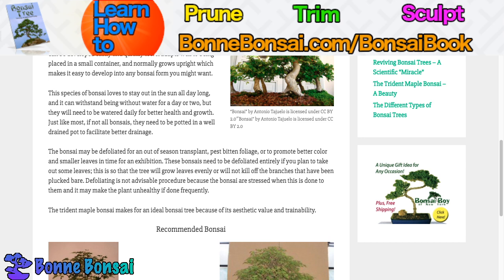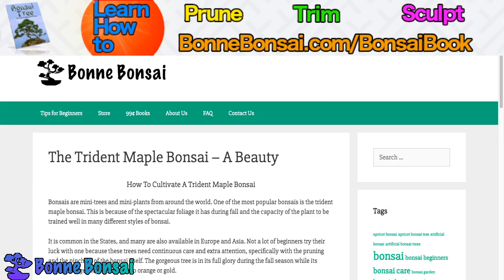The Trident Maple Bonsai makes for an ideal bonsai tree because of its aesthetic value and trainability. That's all for this video. If you liked it, make sure you subscribe because I'm going to have more videos like it. I'll see you in the next video.